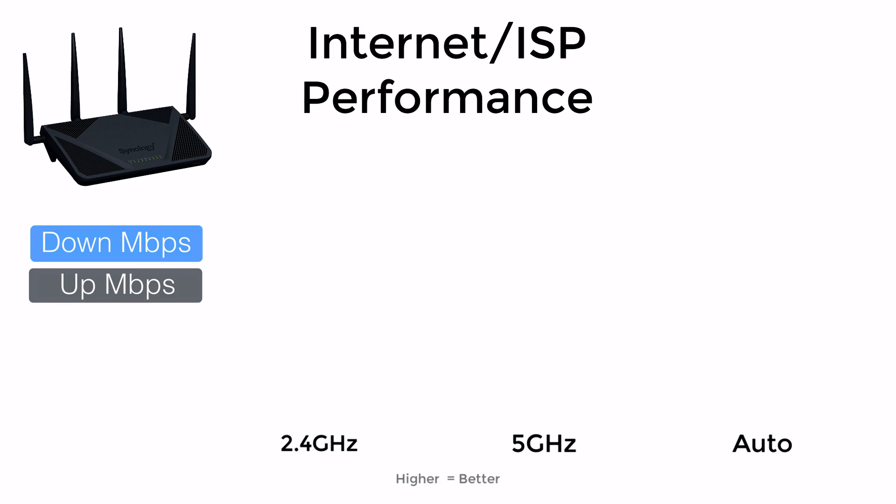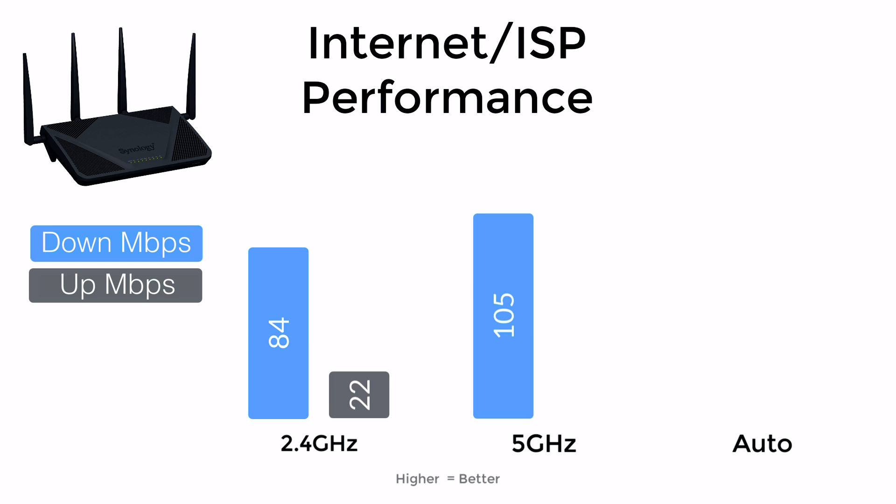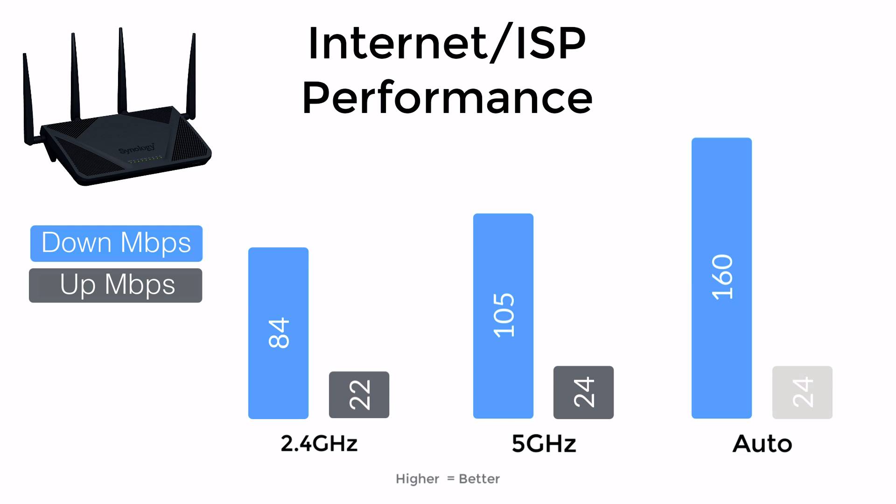Let's get into testing. We'll talk about some subjective data since it all depends on your ISP. I tested internet speeds on all three bands of the RT2600AC — 2.4GHz, 5GHz, and the combined option. On 2.4GHz I was getting around 84Mbps download and 22Mbps upload. On 5GHz I got 105Mbps download and 24Mbps upload. On the combined band I was getting 160Mbps download and 24Mbps upload, which is what I'd recommend any user set up.